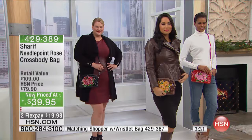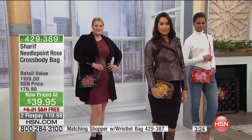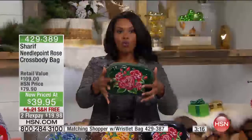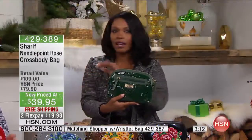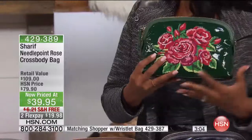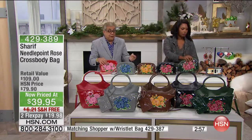If you want it as a clutch, you just take the straps off. Sharif always gives us that convertible hardware to make it whatever we need it to be — for the day, the occasion, the outfit. Great size, pockets on the outside and inside. You know, bags like this in a department store hanging on a T-stand in microfiber start at $80.